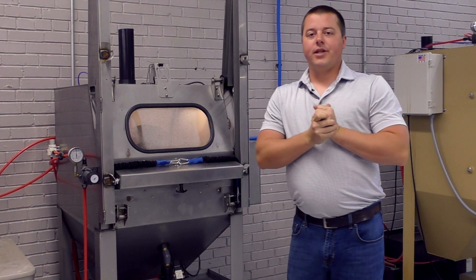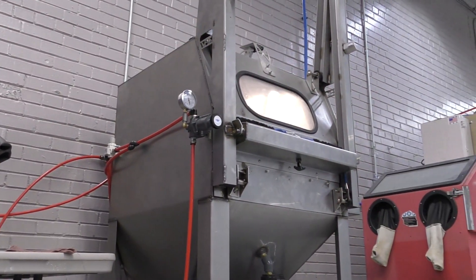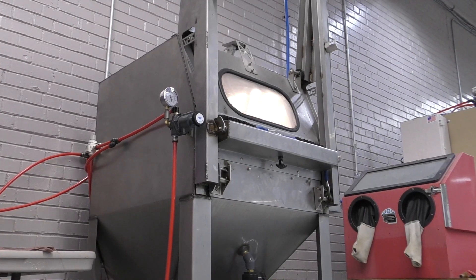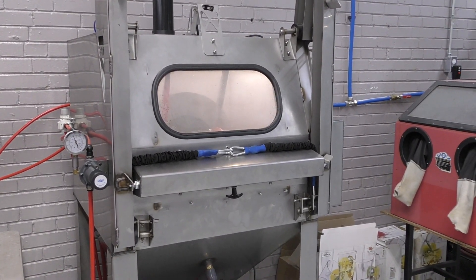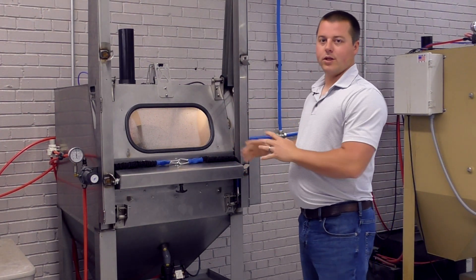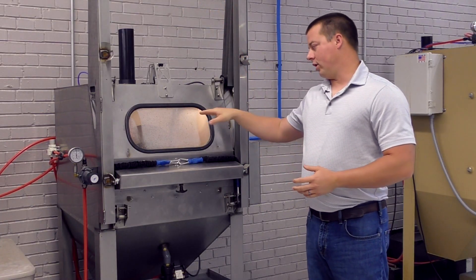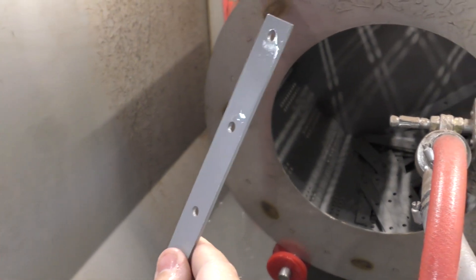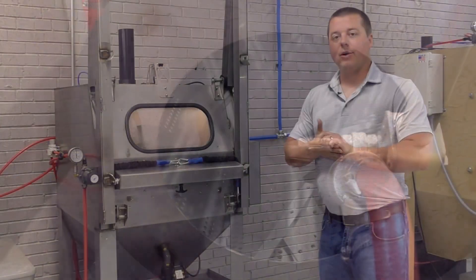Hey guys, John from Vapor Honing Technologies here, introducing the front-load tumble basket vapor honing machine. This is a truly hands-free automated system — there are no ports for gloves; we do not want to use gloves in this machine. The door is a vertical sliding door to load and unload. The basket is removable, or you can leave it in place and load and unload handfuls of parts that way.